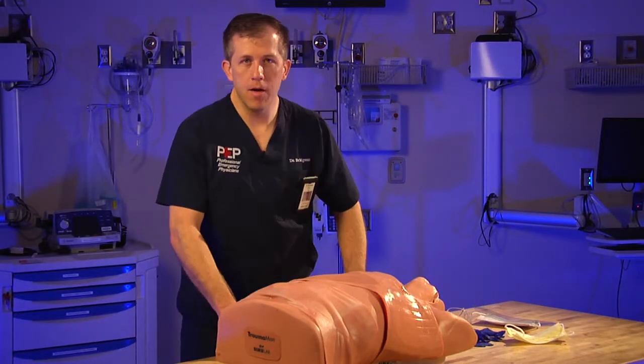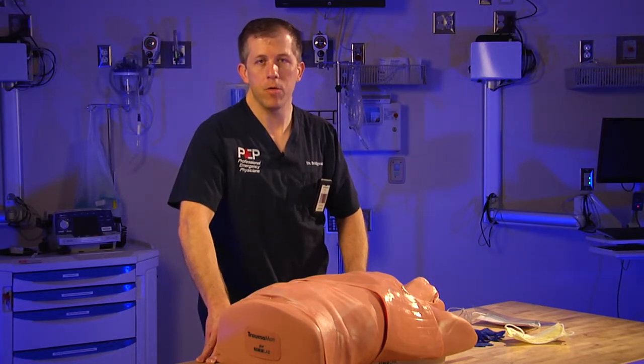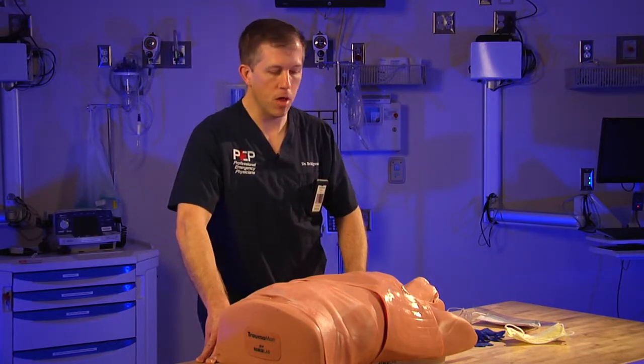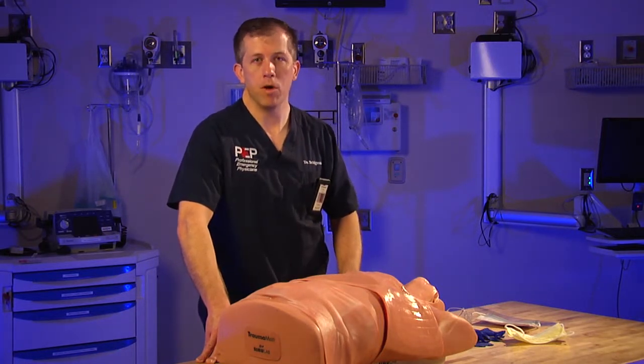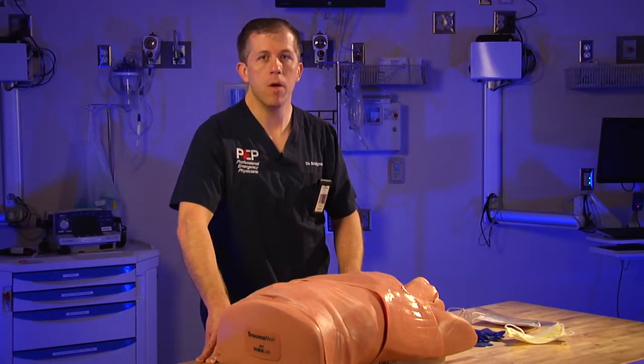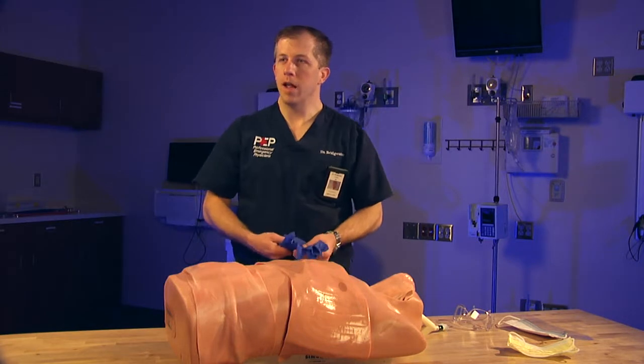During each of these procedures you have the potential to be exposed to multiple different types of bodily fluids, from saliva to blood products. It's very important that before you perform any of these procedures you protect yourself, primarily through the use of gloves, which we all use on a daily basis.